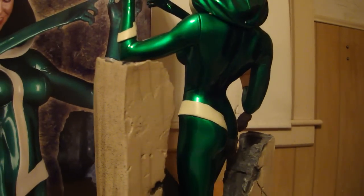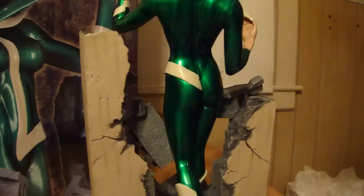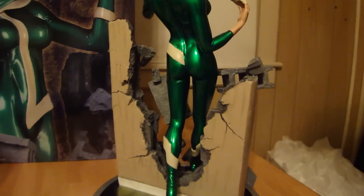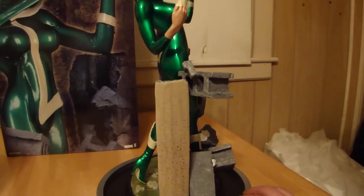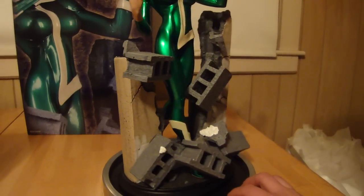She obviously picked up someone's super power because she's walking right through this wall. And I love this costume — I think this is a really sexy bodysuit, the older costume. And you can see the bricks that she's breaking through.